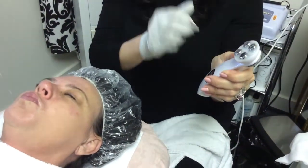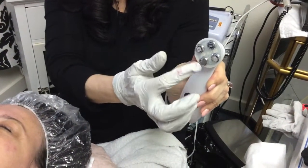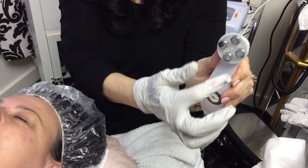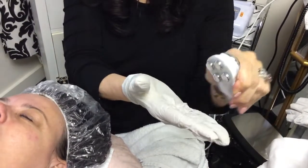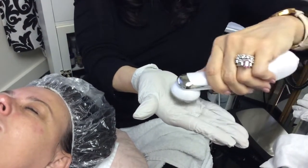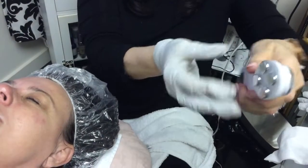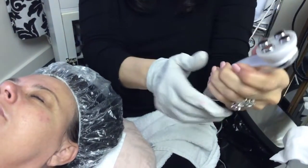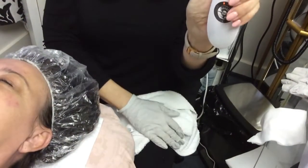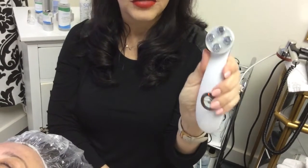We have four electrical heads — two positive polarities and two negative polarities. All four make a complete circuit, so you want all four on your client's facial area, touching the skin at the same time while you're grounding your unit. The light therapy is also used in conjunction, making this a multi-treatment device, so it's very effective.